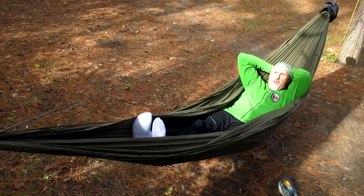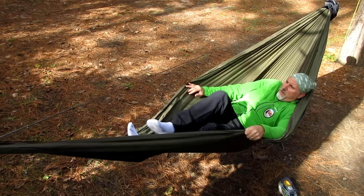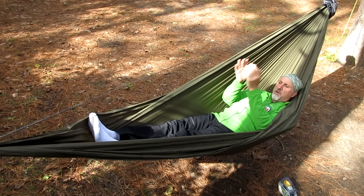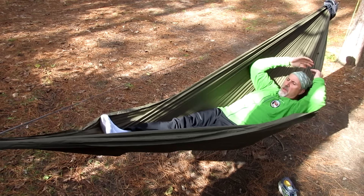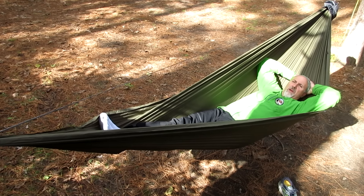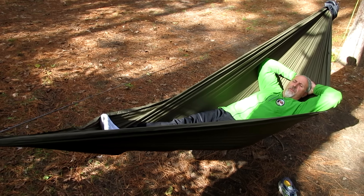There is a way to properly lay in a hammock — you want to lay asymmetrically. What you do is turn and twist almost like you're trying to get in it sideways. You just shift around until you find yourself flat. Right now I'm laying flat and this is very comfortable — this is the proper way to lay in a hammock. I could sleep in this all night. It's very comfy.